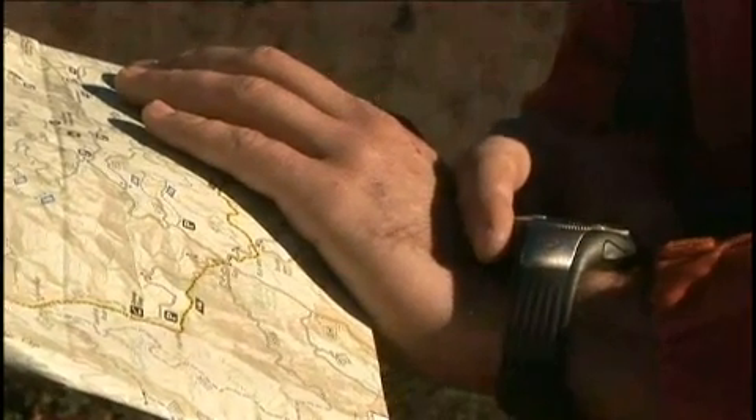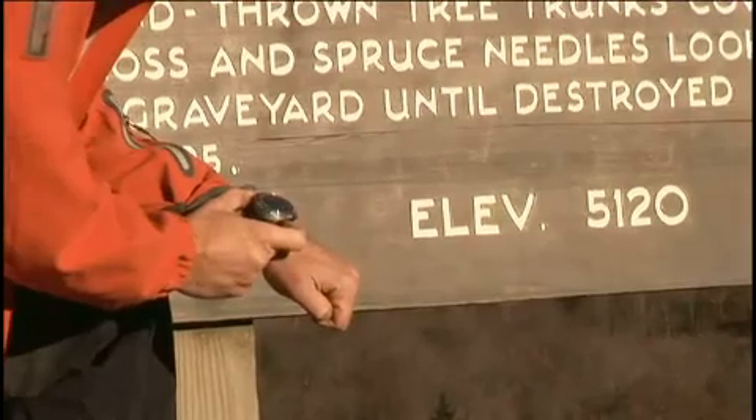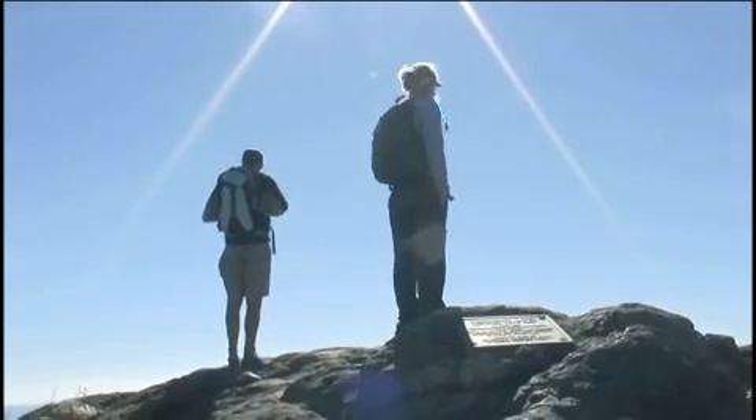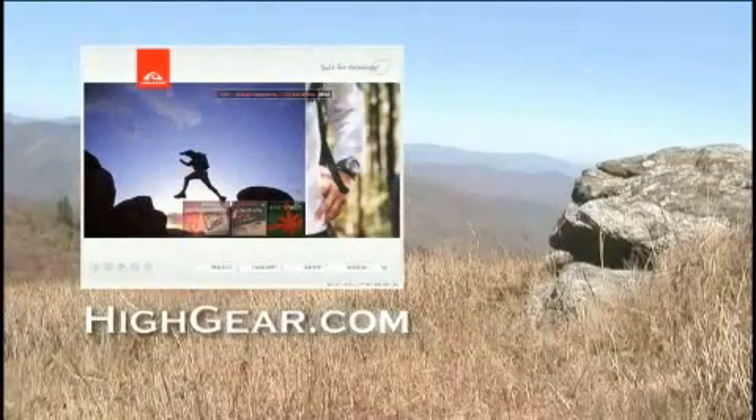You can use a topographical map or elevation marker to determine your elevation. A great tool to use can be found at www.topozone.com. For more information on altitude, check out www.highgear.com.